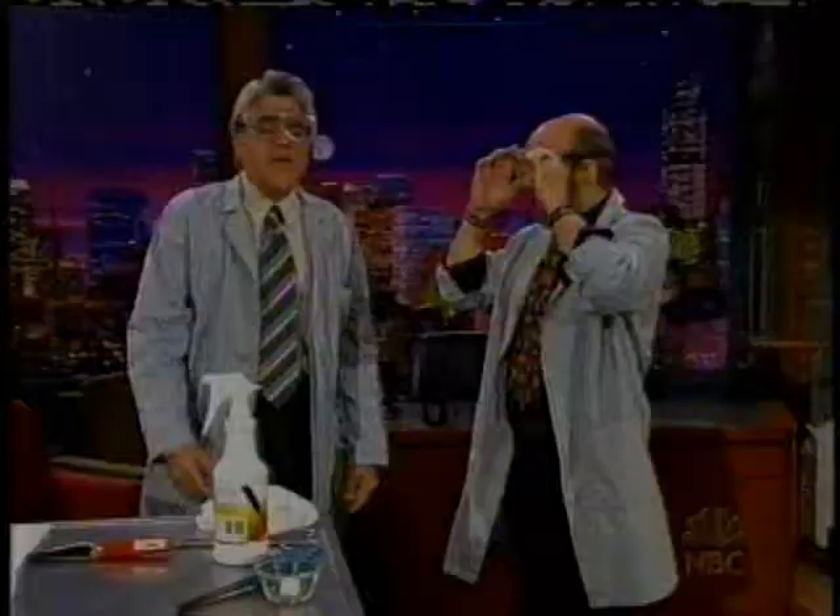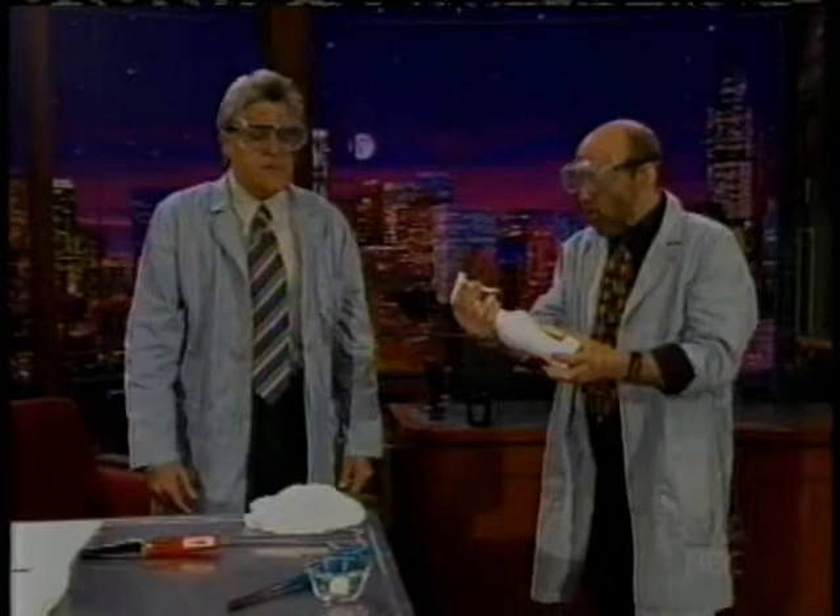What are we going to do? We're going to set your hands on fire. Now, you see right there — that's a bad idea.